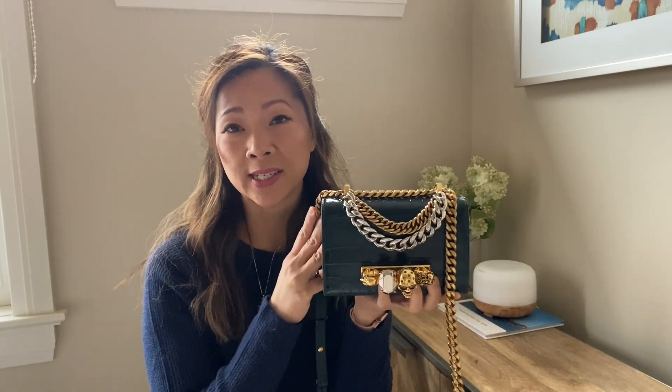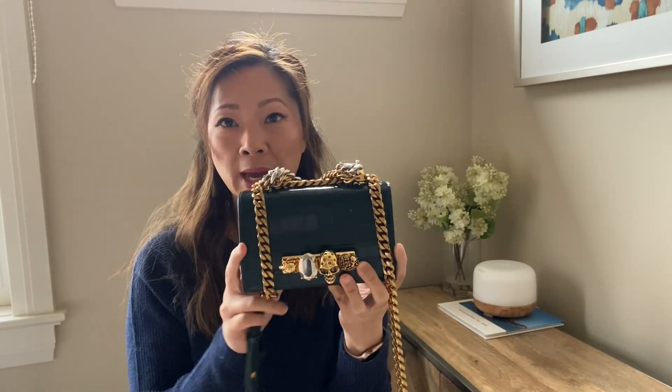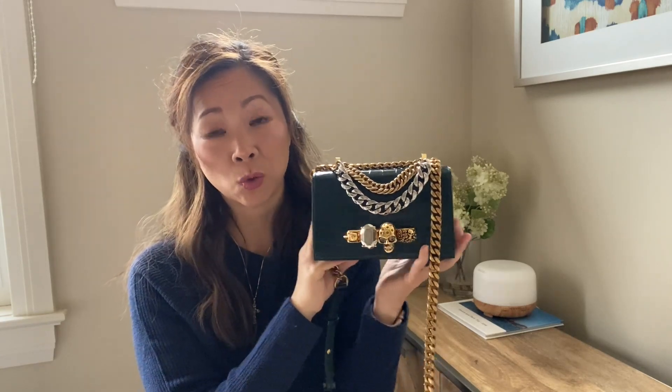I loved the juxtaposition between the raffia and the brass knuckles on that wicker bag, but it seemed too seasonal and I really want to get a lot of use out of my bag. My concern about this one was wearability and cost per wear — I didn't want to reserve it just for evenings. After a lot of research, what really sold me were these two chains on the front. I wouldn't have gotten it without them.